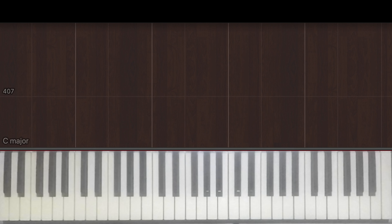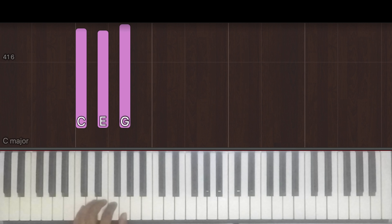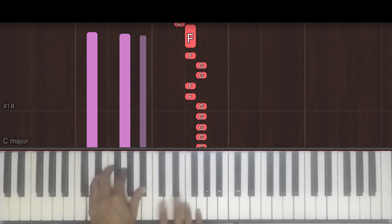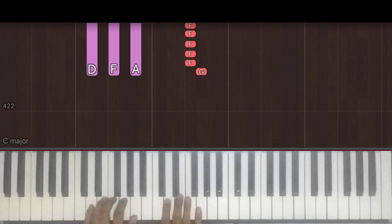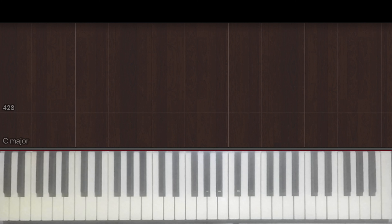Notice how in the last two bars, there was a difference in the chord. So instead of playing the usual D minor, E minor, I actually played B flat and held it throughout the chord. And then in the last one, I played C. So watch that one more time before we go back into the chorus. That's the only thing you need to be aware of the second time you play the verse.